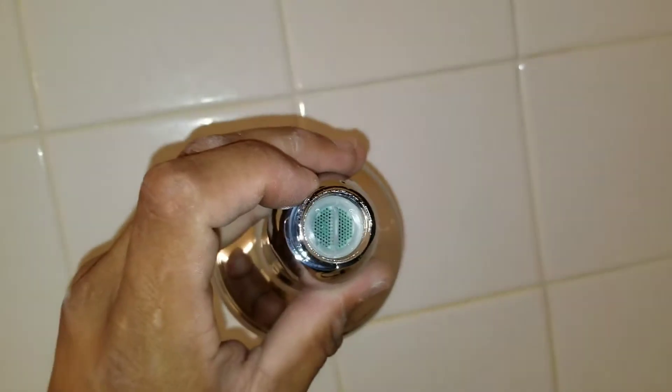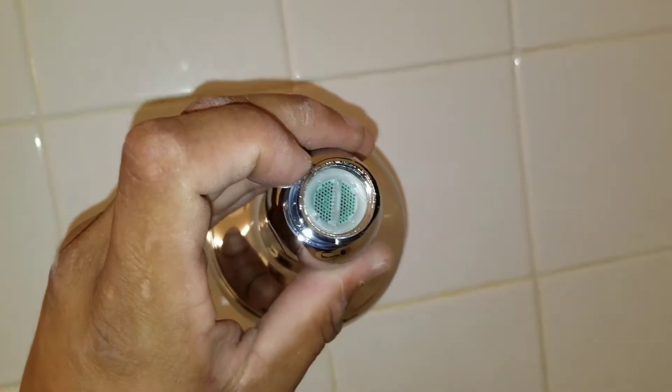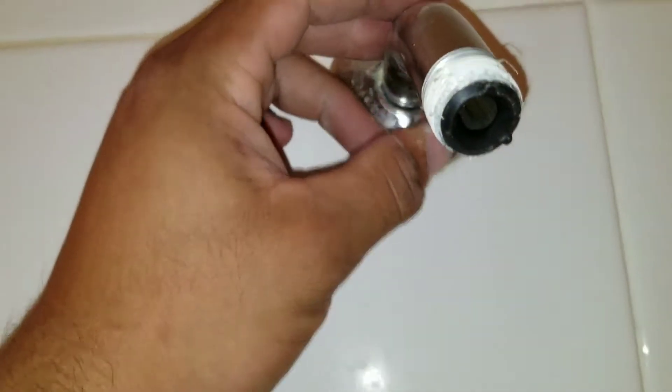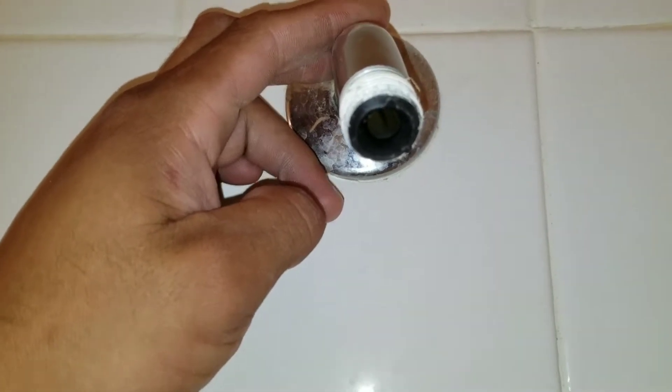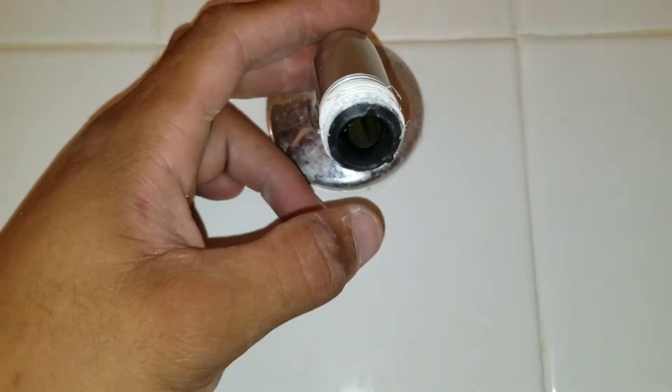On this new shower head that we're going to install, you can see it comes with a little filter, almost like the aerators on a faucet. Often a technician won't look inside the little stem, and what happens is they end up putting the new shower head on without checking inside, and then find there's a restriction inside the new shower head.